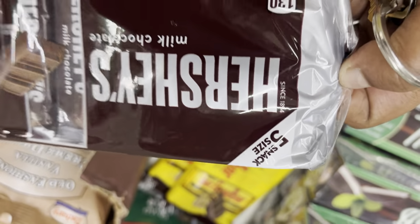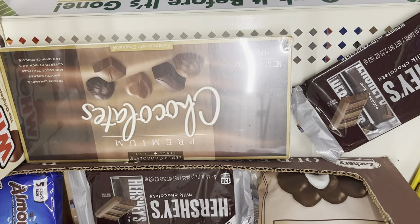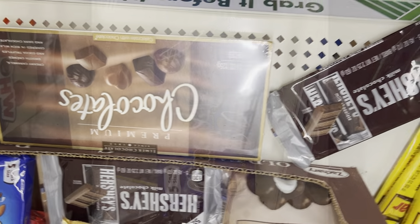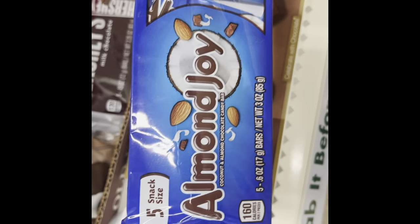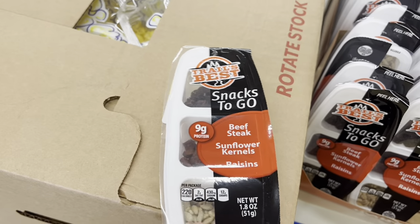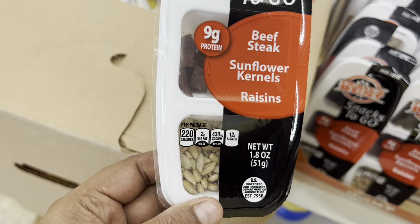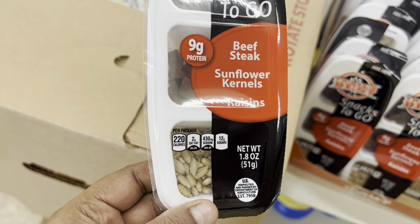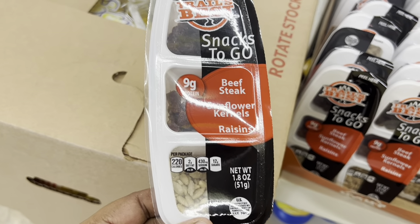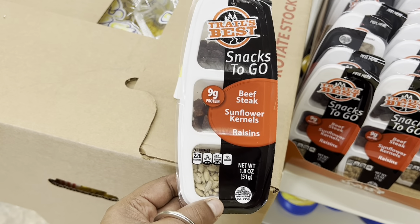I chose the milk chocolate five-pack set. Also, look at this snacks to go — they have beef sticks, sunflower seeds, and raisins all in one box. It's great as a snack on the go — this is new at Dollar Tree.